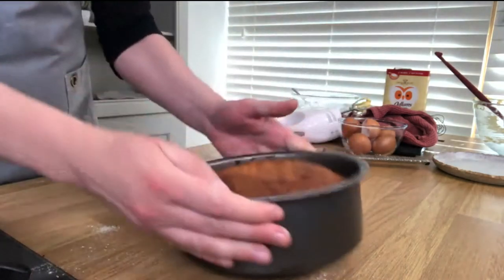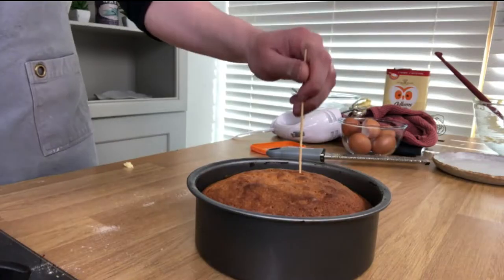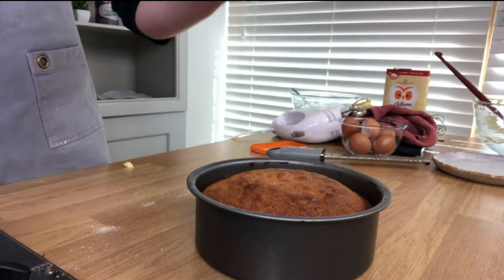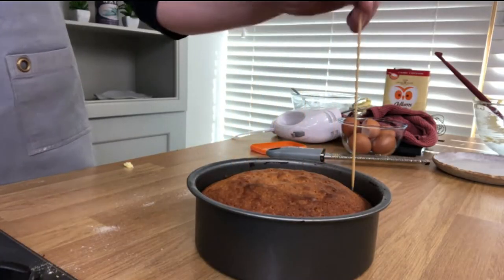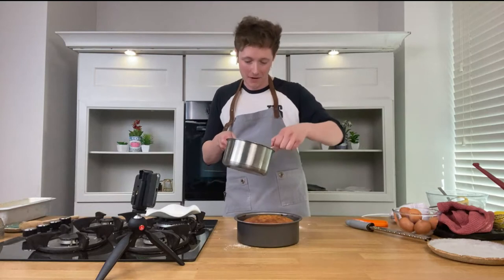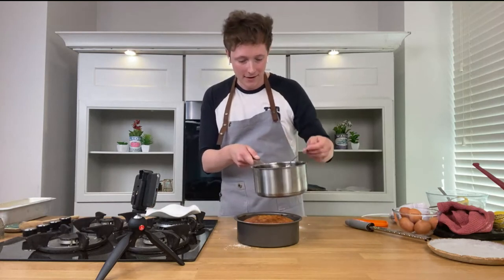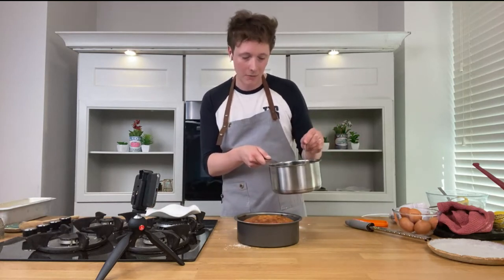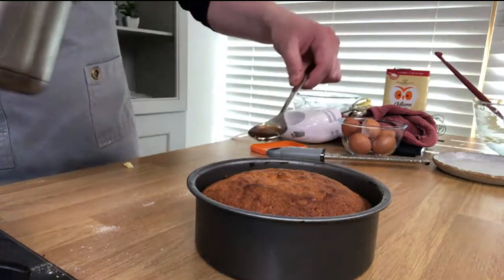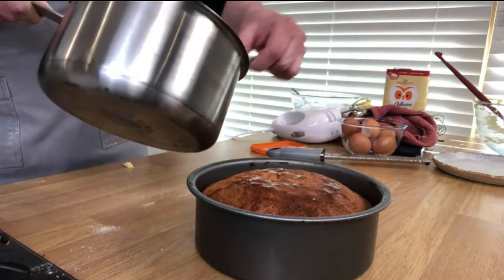When it comes out, it's lovely and baked — even the tin changes shape! As soon as it comes out of the oven, skewer it all over like this. Then what we have is the juice of the three lemons we zested, plus 150 grams of sugar, and the juice of two passion fruits. We drizzle that all over.